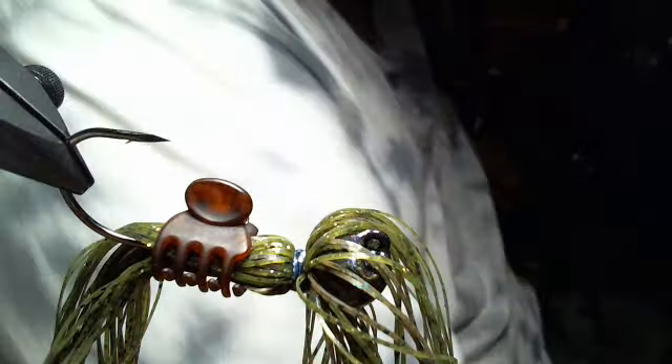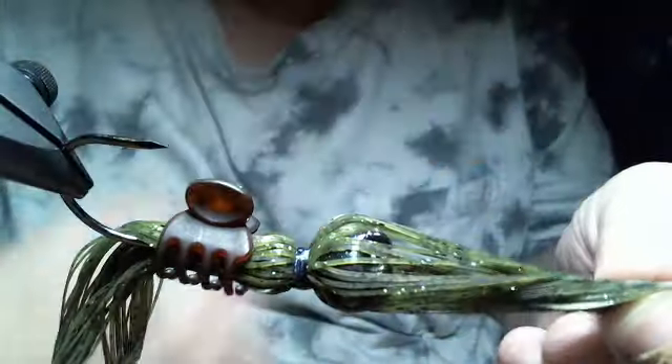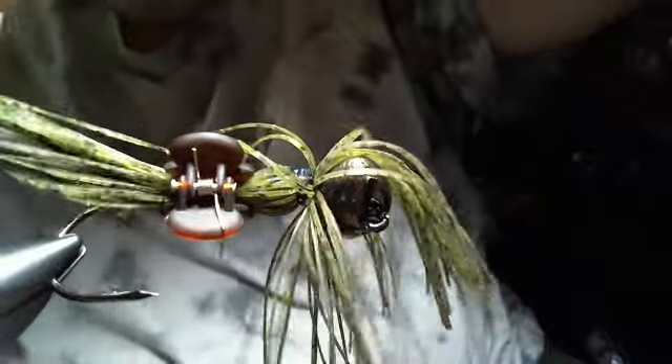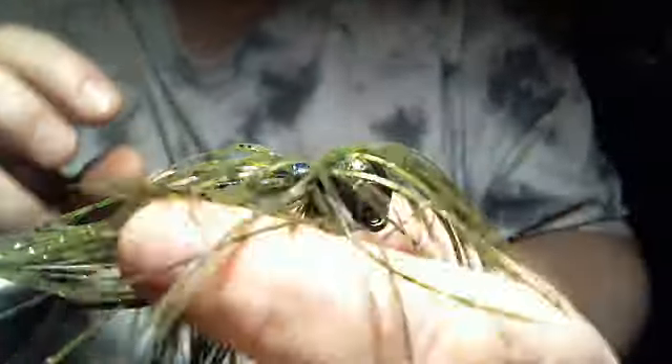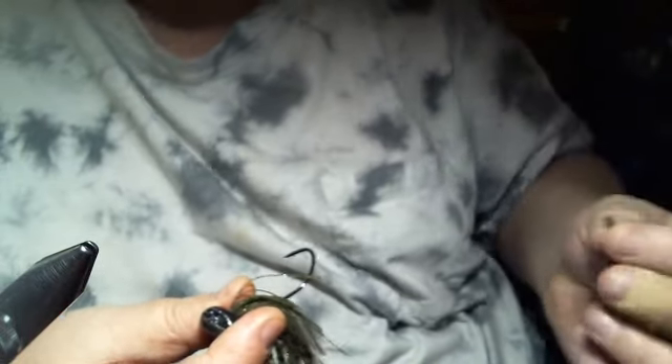Now I'm just going to take my larger scissors, line everything up, and slice and dice. That looks pretty good. Now we're going to add our weed guard. We take this out of the vise and get our Loctite superglue gel control. You do need the gel control if you're going to use superglue, for the simple fact that regular superglue will wick up the fibers and be all nasty and white.